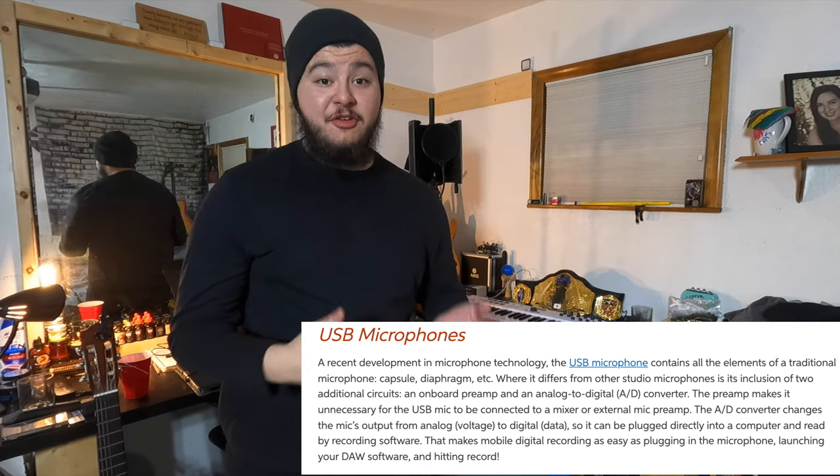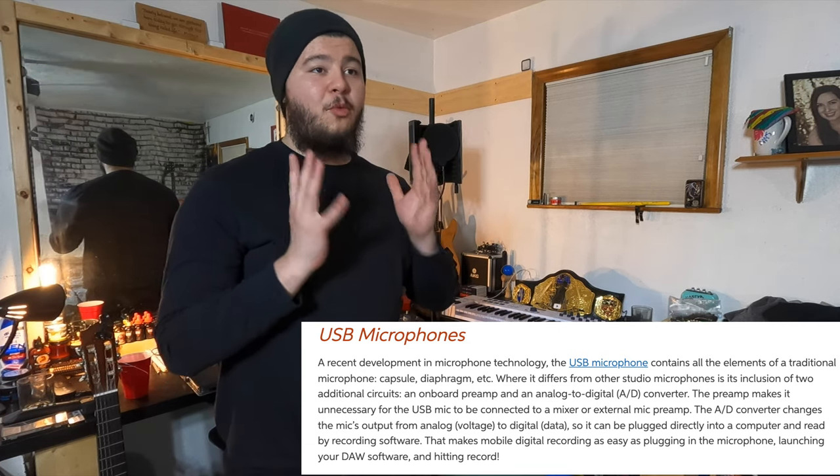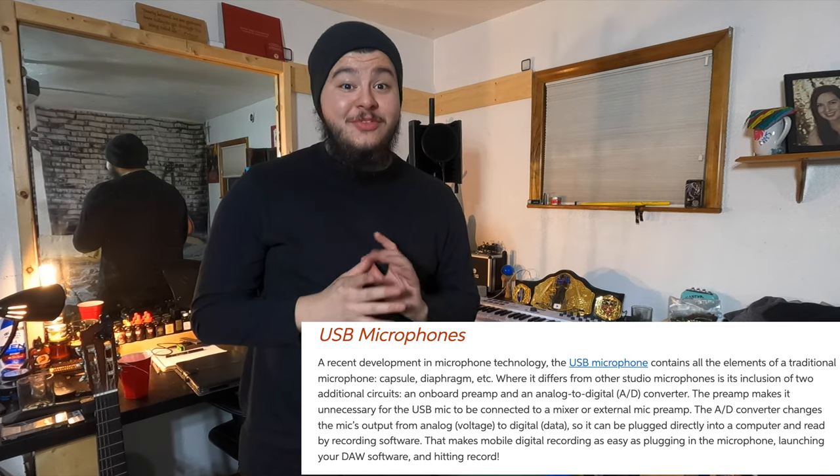There's also a third option: USB microphones. A lot of people love and swear by them, like the Blue Snowball. They're great because you just plug the USB into your computer — no signal path to worry about. It's a really viable option, especially to save a few bucks. Personally, I prefer dynamic or condenser mics connected to my audio interface, but USB microphones are completely valid — it's personal preference.